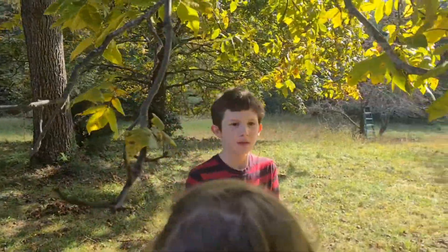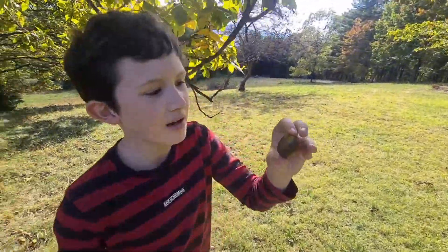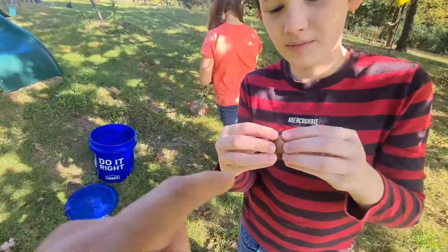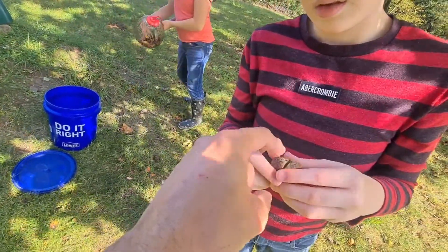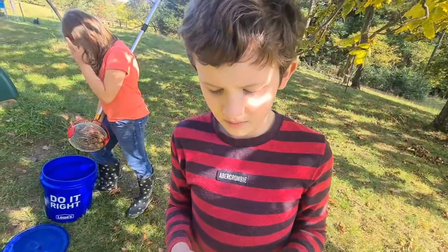Do you know anything about hickory nuts? Well, first of all, hickory nuts look like this on the outside, but they have a nut on the inside that's edible. Actually, that part's not edible — this is the hickory fruit here. This is the nut shell, and then we have to crack that open, and inside there is the edible part.